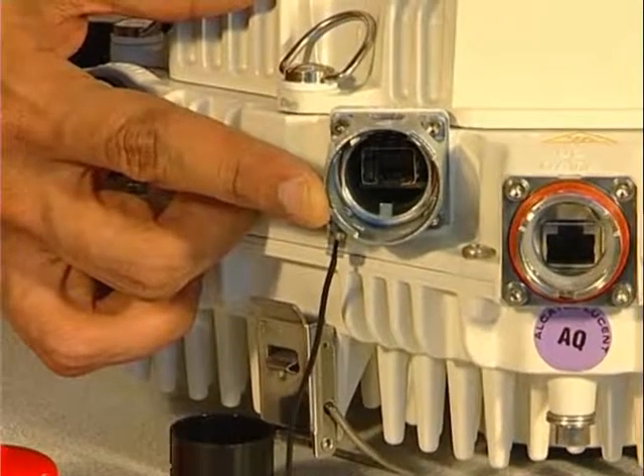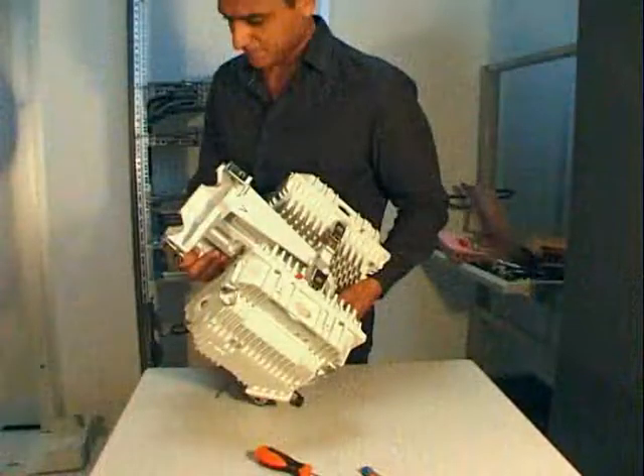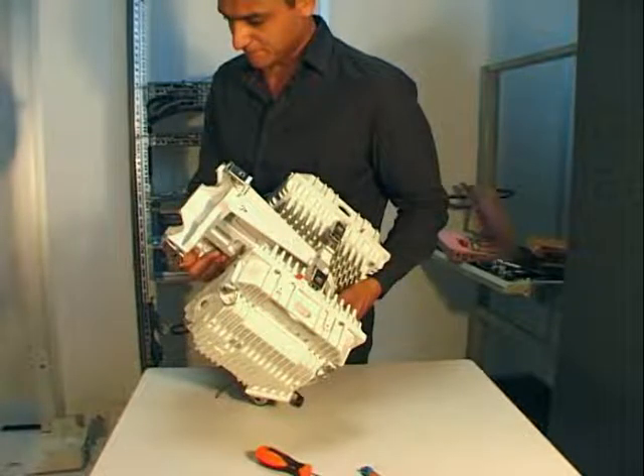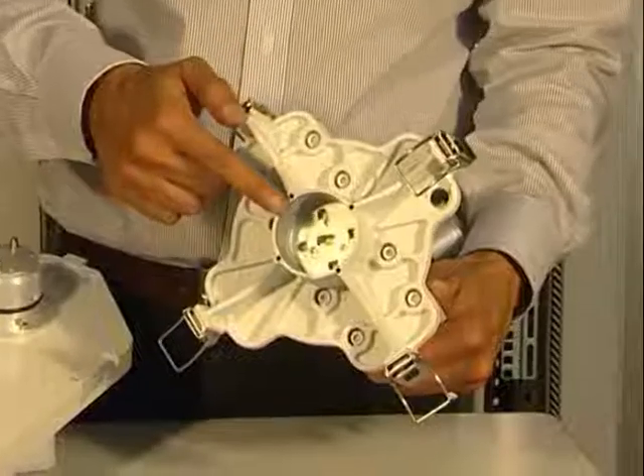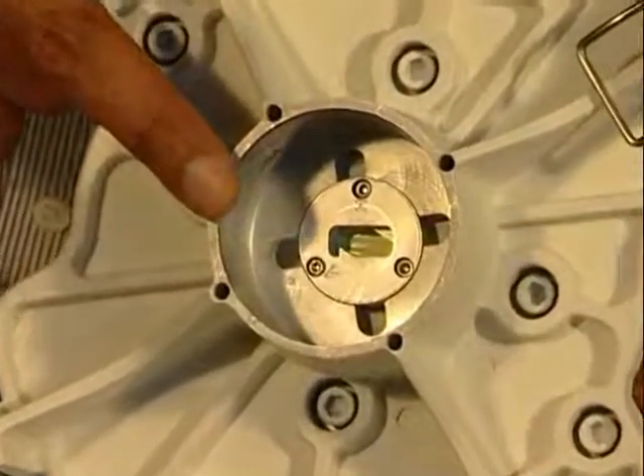Perform the same operations for the second MPT. Now the MPTs are ready to be installed on the coupler. Check the polarization of the coupler and modify it if necessary.